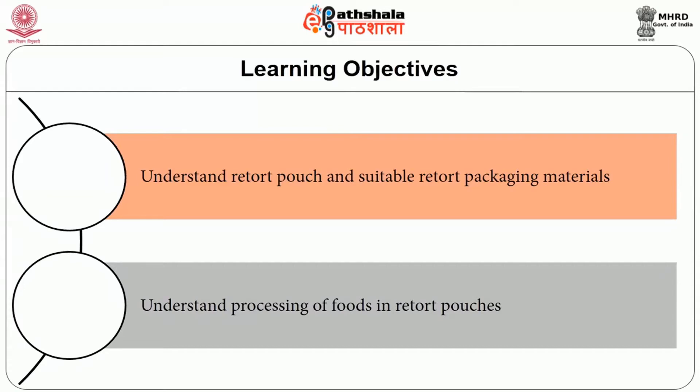Let's see the objectives. After going through this session, you will be able to understand retort pouch and suitable retort packaging materials, and to understand processing of foods in retort pouches.